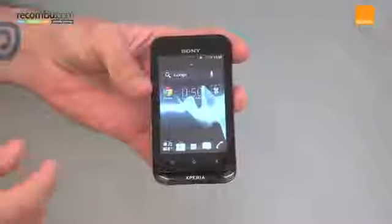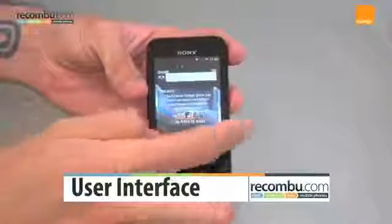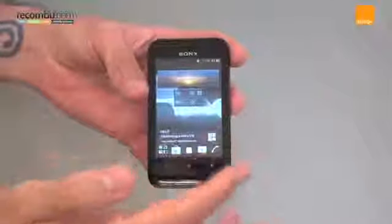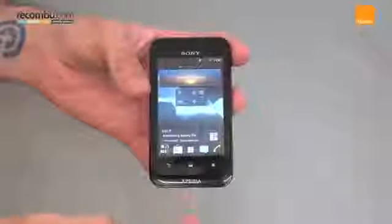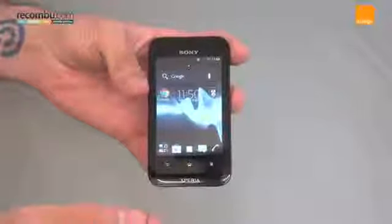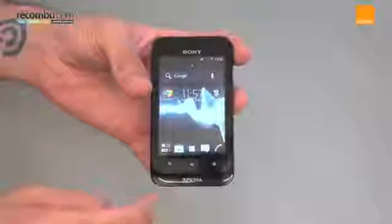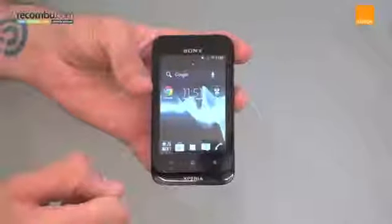Moving on to the user interface, you've got Ice Cream Sandwich on board as we said. This is customised by Sony Ericsson to give it more of a Sony look and feel. While we don't like too many customisations, the Sony one is quite charming. There are some really neat widgets and all the key Ice Cream Sandwich functionality is in there. You've also got folders, as we've seen in previous iterations of Sony's user interface, and it is generally very attractive and user friendly. With an 800 MHz processor, everything runs pretty smoothly given the HVGA screen, making the UI on the Tipo certainly a thumbs up in terms of budget phones.